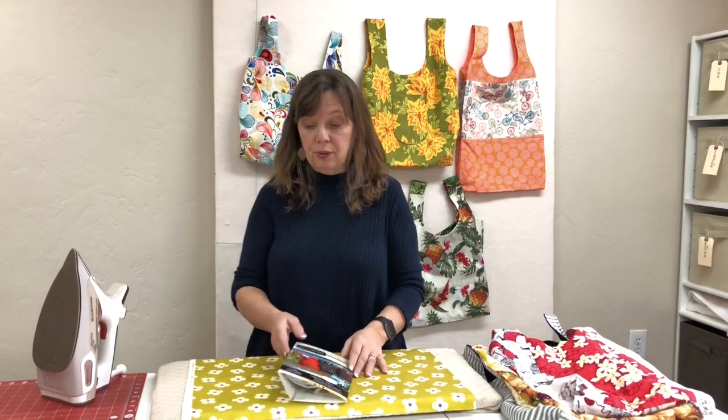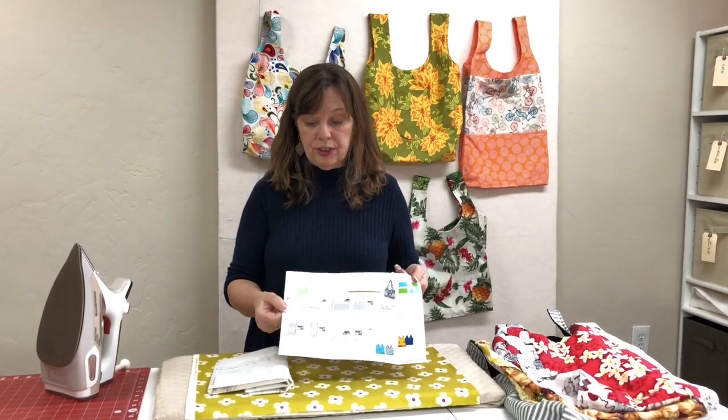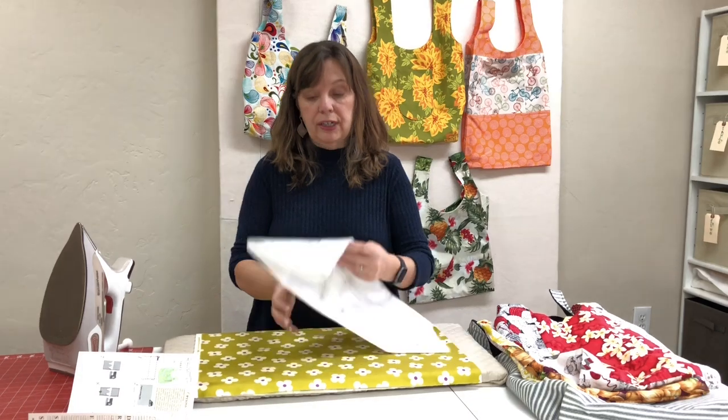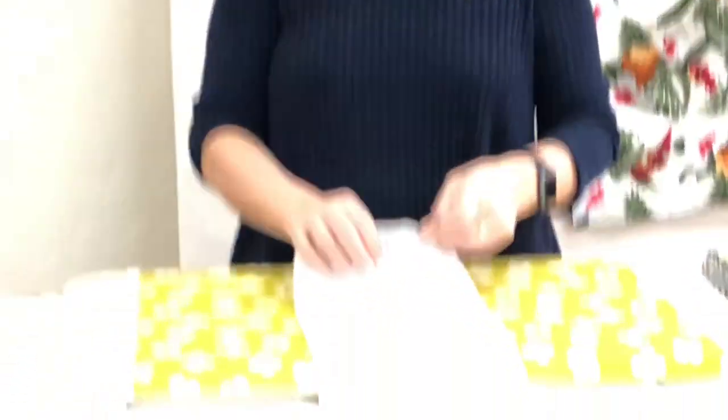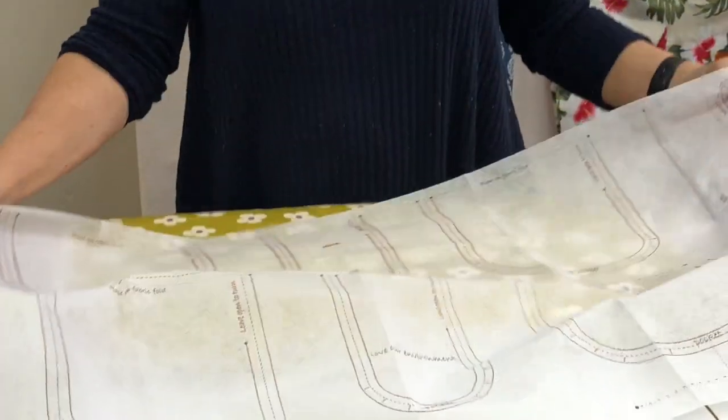Here are some great examples. So just before I start showing you how, I want to show you what you get. You get the pattern, the instructions, and interfacing — enough interfacing for four bags. That's two panels, so one panel makes two bags, and that's what that looks like.